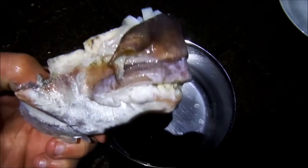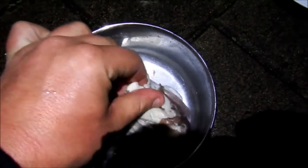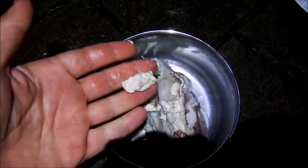Obviously the snapper's mouth — I've just used a hacksaw and cut through all the cartilage and bones, and that's all we're left with. So all the meat obviously just peels out.